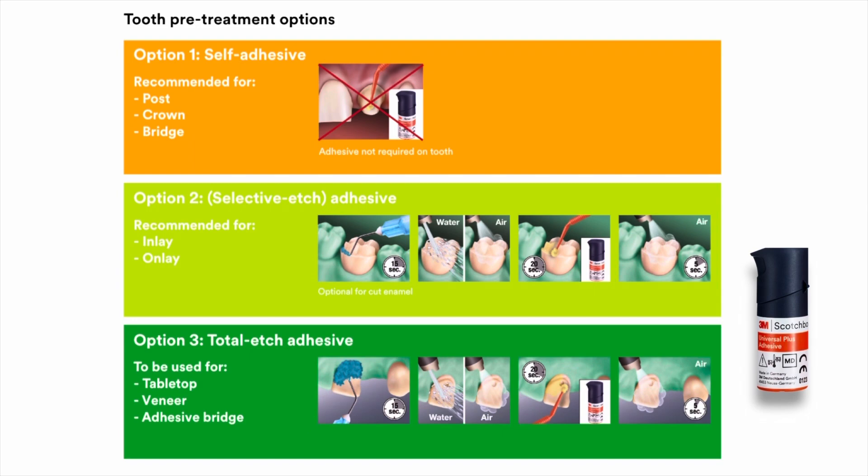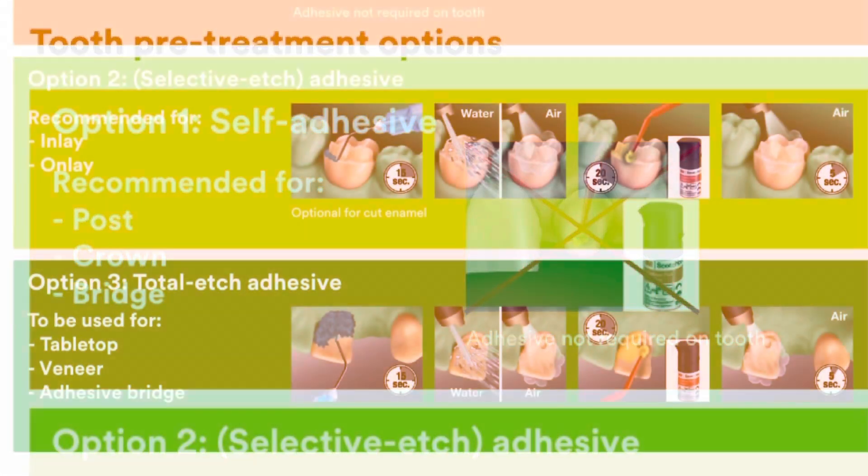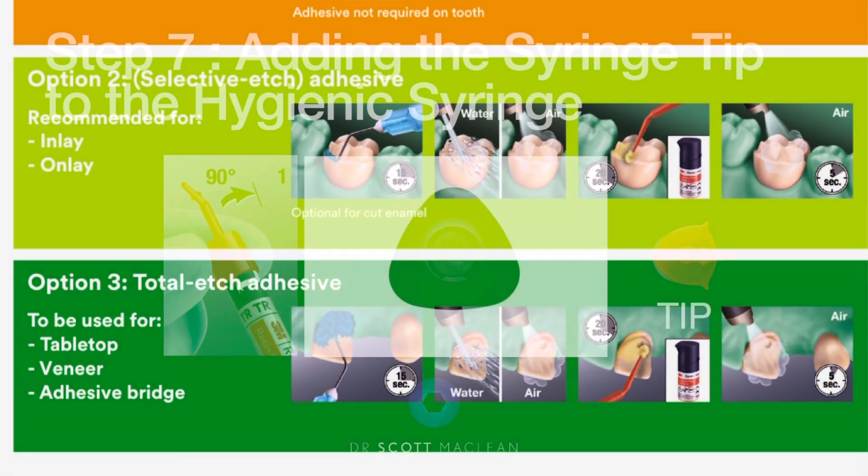For tooth surface pre-treatment with a crown, post, or bridge, we don't need adhesive and therefore we are not going to use etch. Option two, where you need selective etching — just on the enamel for an inlay or onlay — would be recommended, and then you'd use Scotch Bond Universal Plus. Option three, for tabletop restorations, veneers, or adhesive Maryland bridges, you would use the adhesive with a total etch system on both enamel and dentin.